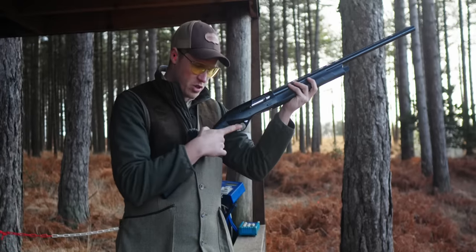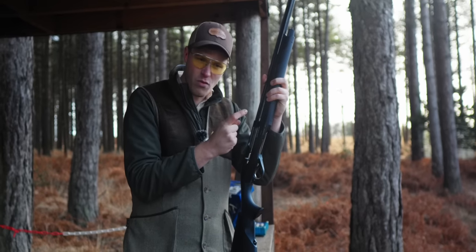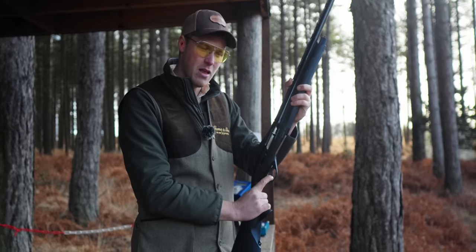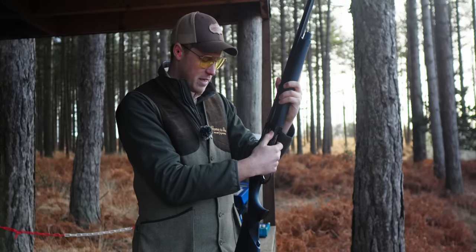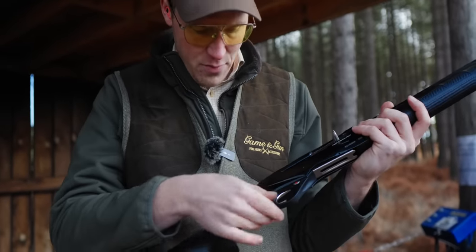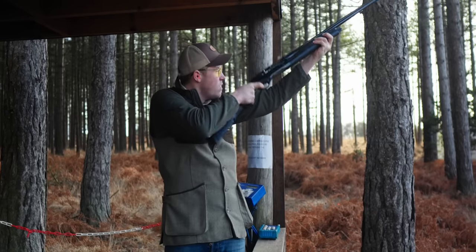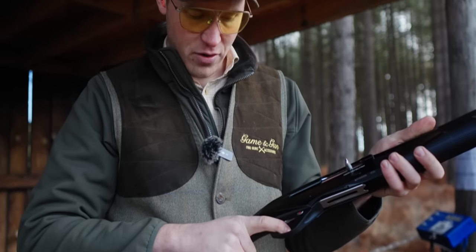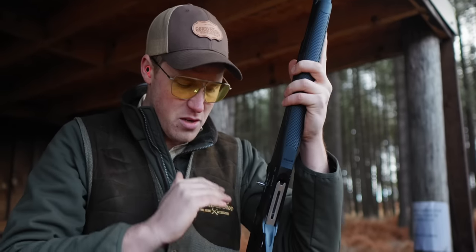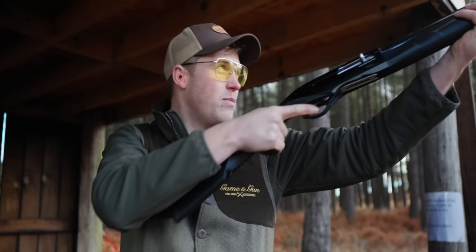The trigger pulls are an improvement over the previous trigger — running about three and a half to four and a half pounds. They're not horrific at all, not too spongy, just semi-auto triggers. You're never going to get a Perazzi, but it's clean, really, really clean. The safety catch — I thought it was going to be my first problem. They've moved it back, it's very rounded, very nice, with a red indicator and a nice big soft button. I thought it was going to get in the way of my trigger finger, but it doesn't — it actually just acts as a nice little weird finger support. You don't notice it, it doesn't kick you, it doesn't bite you.